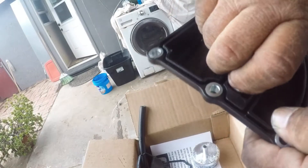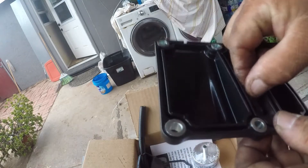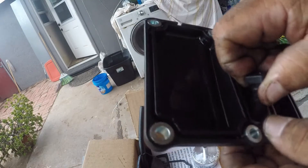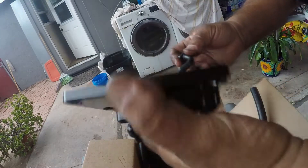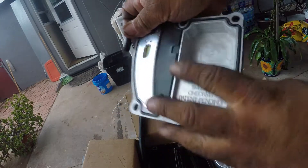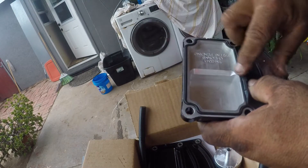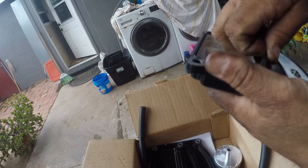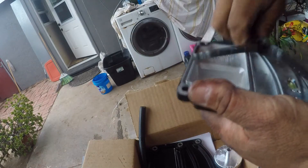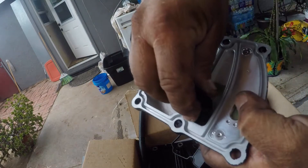You have to twist it off. There we go. It's got like a little barb on it right there. There it is. Here's the new cover right here — you take this gasket off. It should go in the same way.